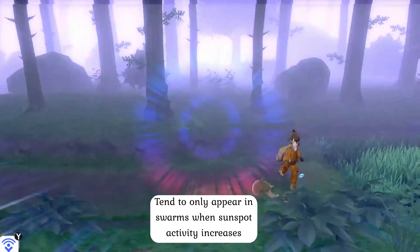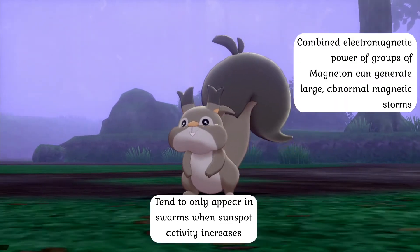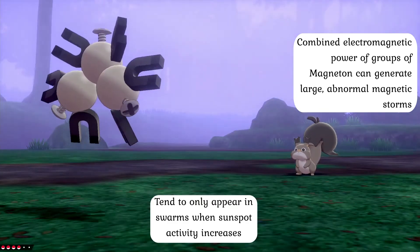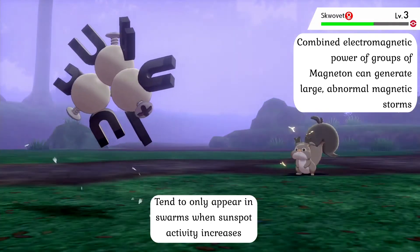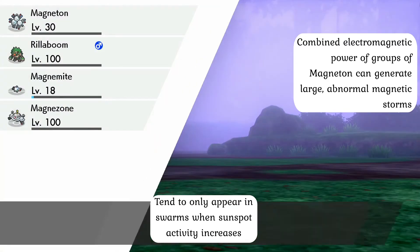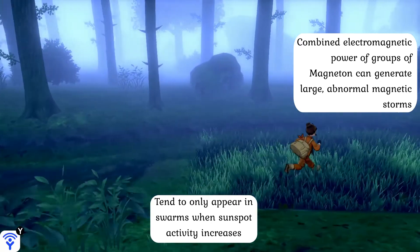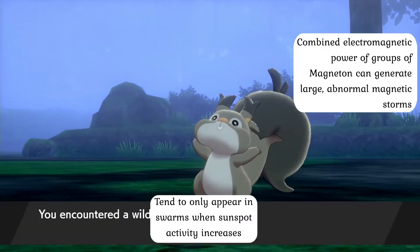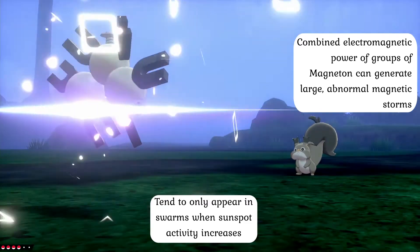Moreover, when large numbers of Magneton gather together, their combined electrical power is oftentimes strong enough to create abnormal and tremendous magnetic storms capable of disrupting radio waves and even generating their own to study their surroundings. Even being near these creatures is a bad idea, as their electric fields can disrupt brain function and cause painful earaches. Nonetheless, Magneton are powerful machines that can perform quite admirably against most types of opponents, though one likely will not be able to keep their Pokémon outside of its capture device very frequently.